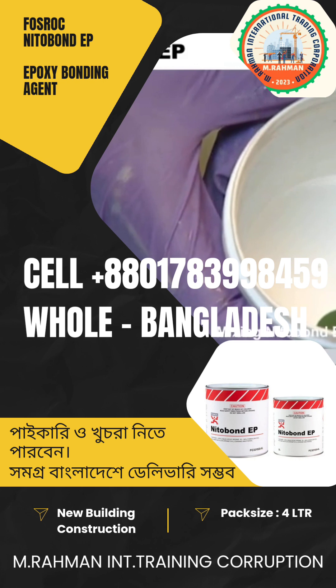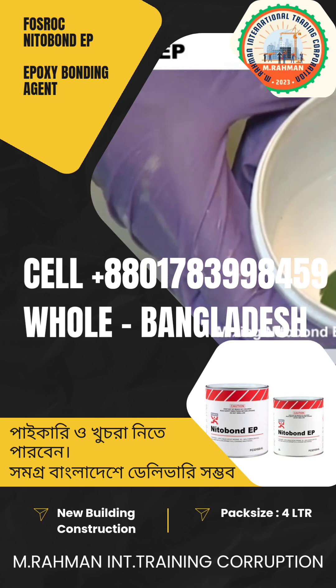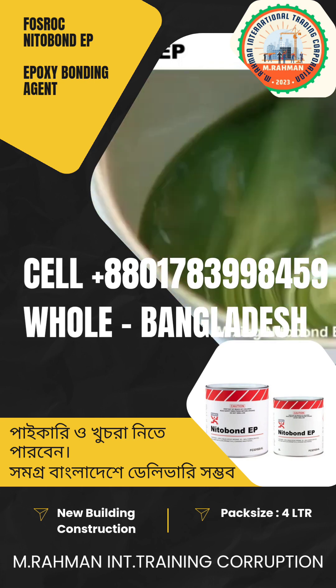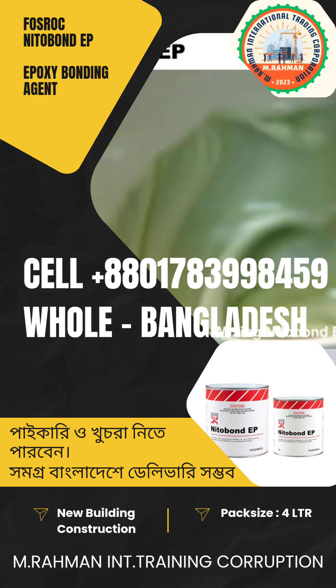This is how the material Nitobond EP is mixed. The base and hardener are mixed in a proportion as seen, until a homogeneous color is obtained.